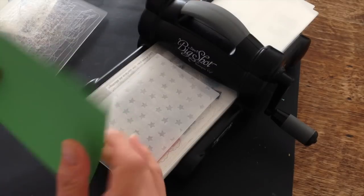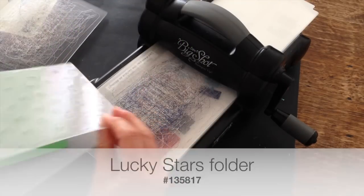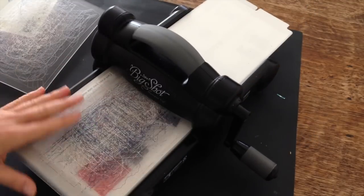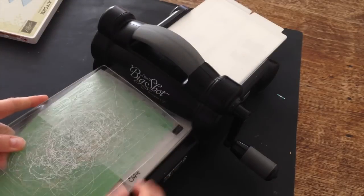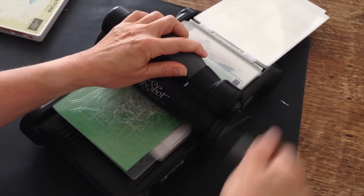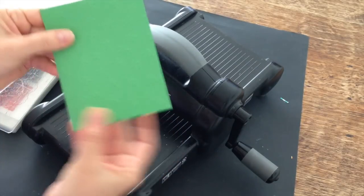I'm going to start off with a piece of Cucumber Crush Designer Series paper and I am going to emboss it using the Stars folder. This is going to become my card base. So I have my basic platform on tab one. I've got my bottom standard cutting pad. I'm going to put the cardstock inside the embossing folder and I'm going to run it through the Big Shot. Sometimes you have to give it a little bit of a push to get it started and that's going to create an interesting detail for the front of my card.